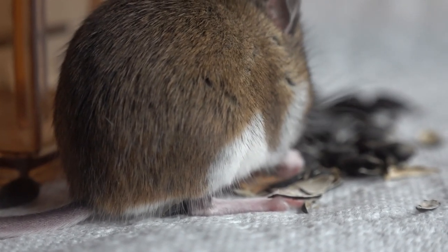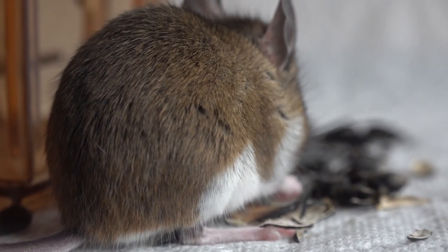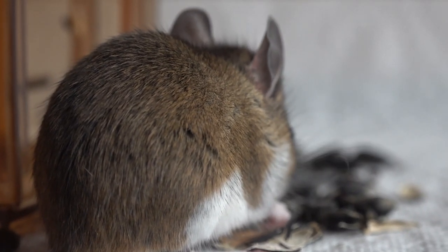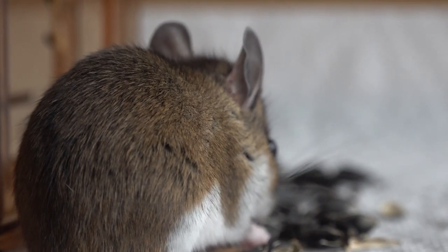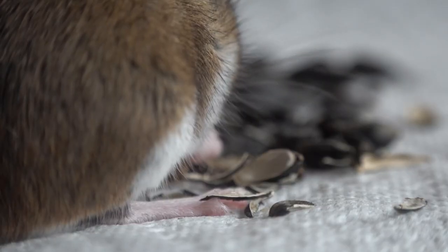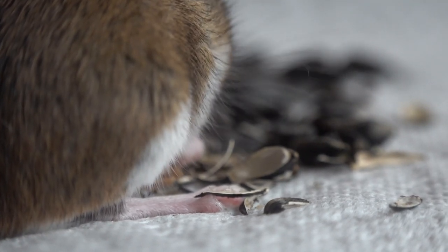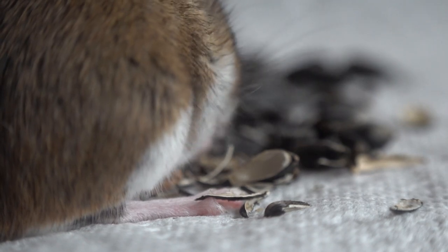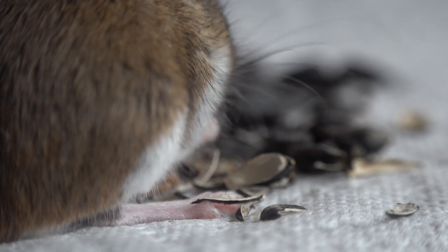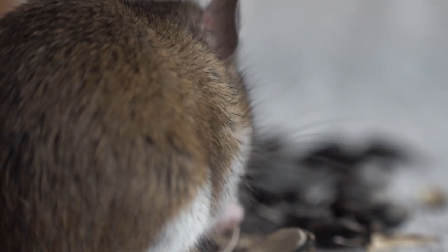I hope you've enjoyed this video and consider live catch traps if you want to collect mice unharmed. If you've got kids at home, it's a great opportunity to show them what these animals look like. I recommend putting them in a 10-gallon glass fish tank so you're separated from them, then contacting someone in raptor rehab to see if they want the mice. Thanks for watching, have a great day.